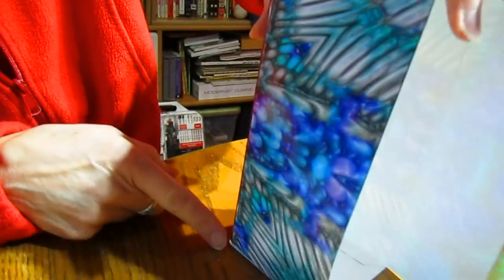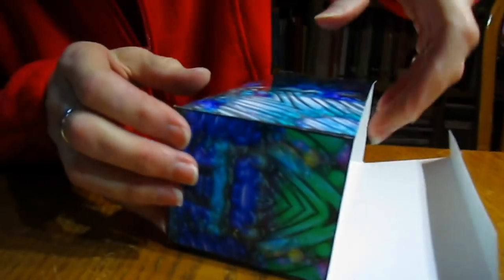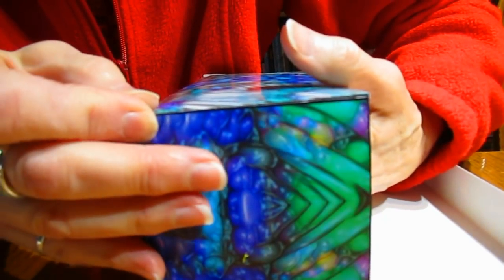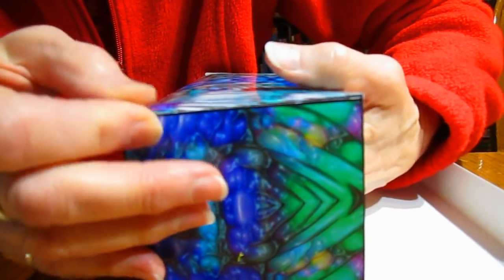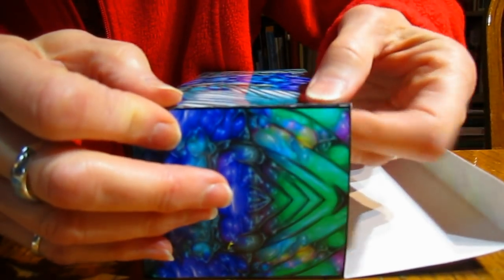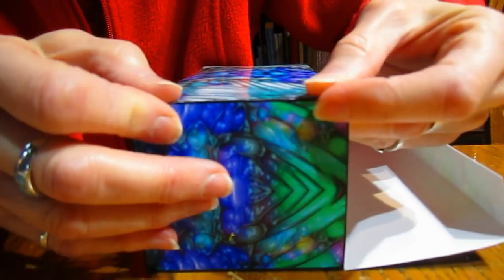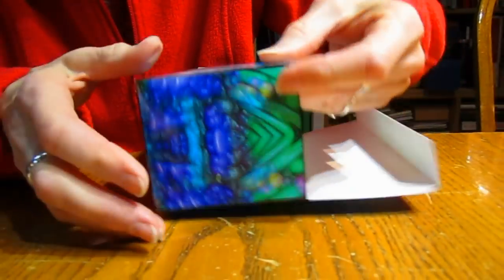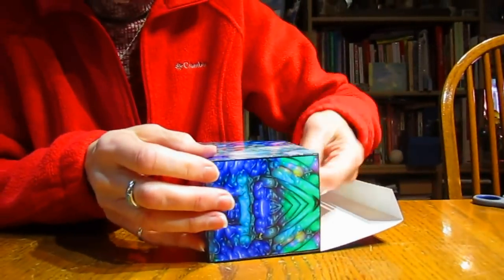I'm not real happy with this side, so I will come back in here and give it a little nudge. There is some play time — it's not like instant grab like super glue. This is a little more forgiving than that.